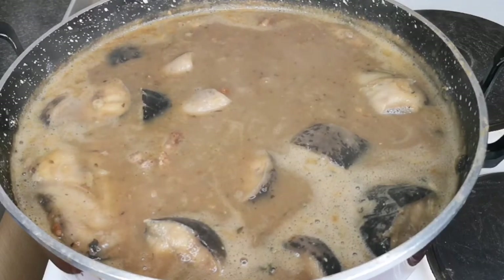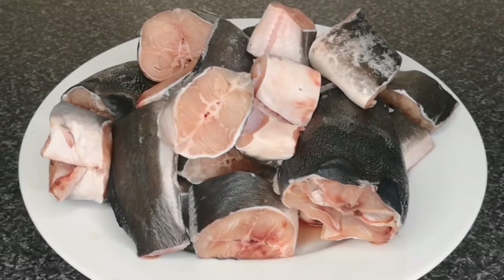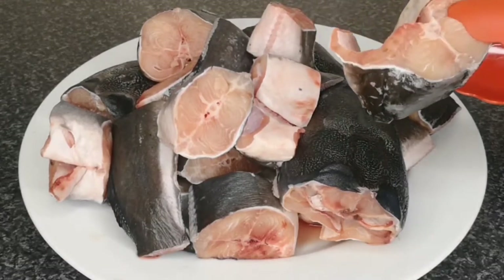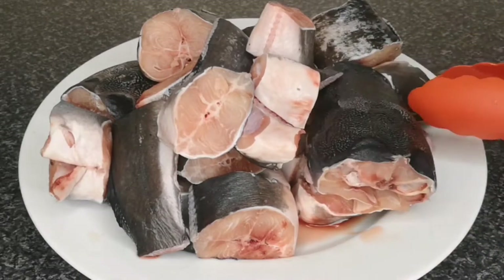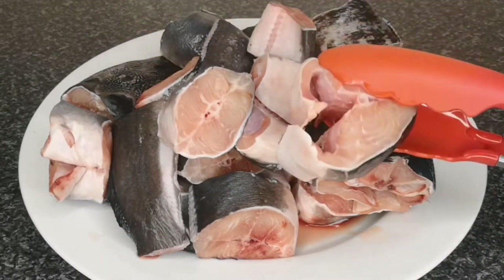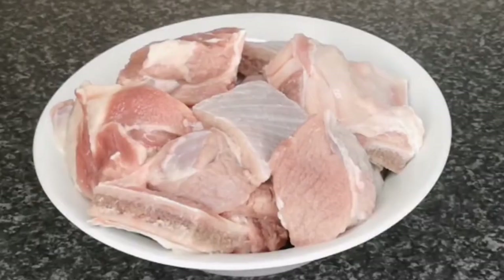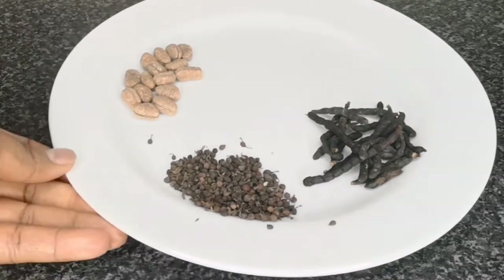Next I'm going to introduce you to all the ingredients to cook nsala soup. I'm going to use catfish — this catfish has been washed and cleaned. To wash your catfish, you can use lime, because catfish is very slimy and lime takes out the slime very easily. I'm also going to use brisket, washed and cleaned as well. Brisket adds a lot of flavor to this soup.